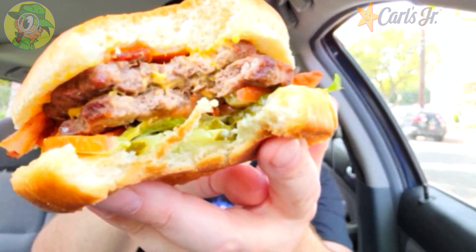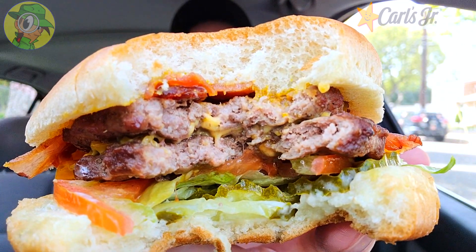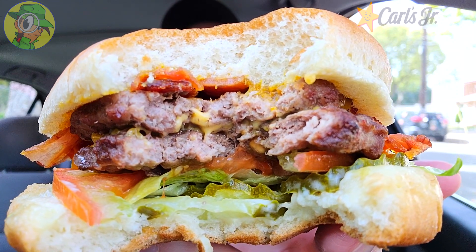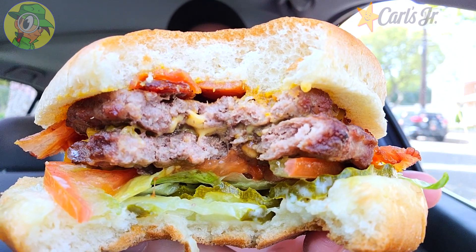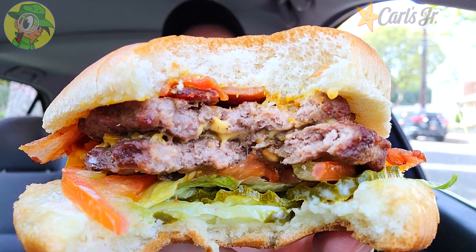Mmm, that goes good with the beef — wow. Yeah, she'd take my money — well, Carl's Jr. did! This is actually pretty tasty in the flavor department. The flavor of the patties goes beautifully with that Carolina Gold barbecue sauce — it's like a smoky honey mustard but with that barbecue flair, and it goes amazing with the beef. All the crunch with all the goodness on the bottom, the pickles especially a highlight, and it's really drowning out that tomato action — not minding that one bit, along with the smokiness of the bacon.